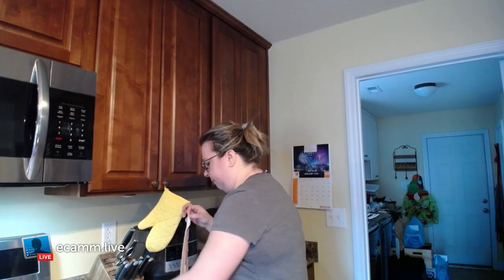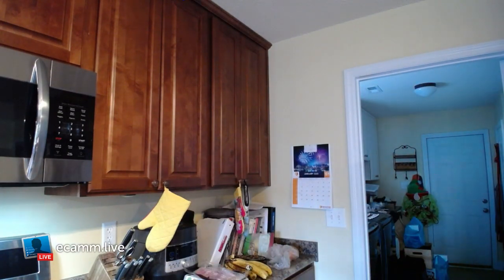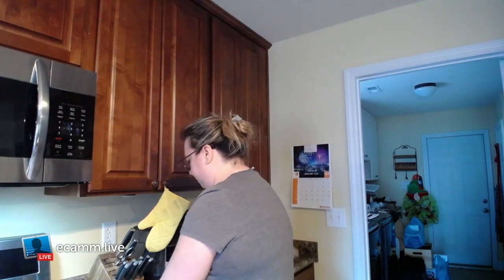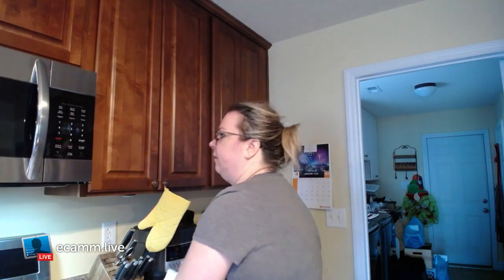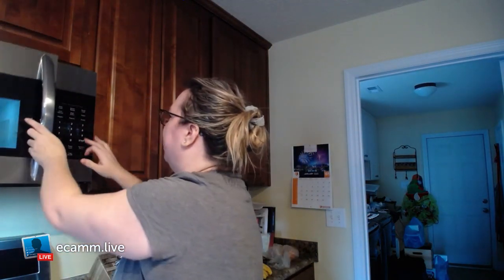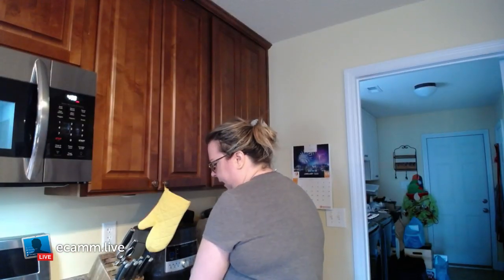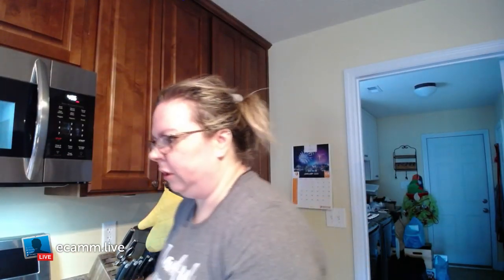Depending on how crispy you like it, I generally put mine in for about five minutes. I don't have paper towels next to me so let me go grab those — they're hiding somewhere. When you put it in the microwave you want to go ahead and put one of these over the top so that it catches all the splatter, and then I just pop it in there for five minutes — bada bing bada boom, it'll be done.